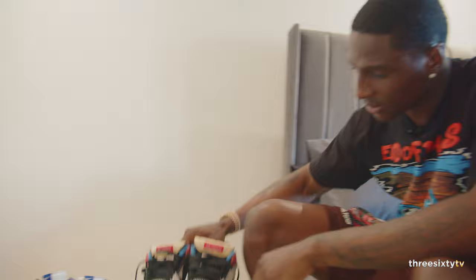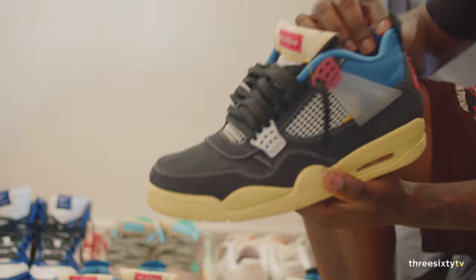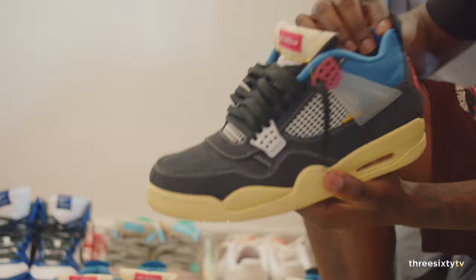We've got the Jordan 4s — the Union collab. These are hard, and they're mad comfortable as well. You can cut the tongue, cut the strings and make the tongue longer. I think I'm gonna do that — I only got these about a month ago so I'm not too sure yet.